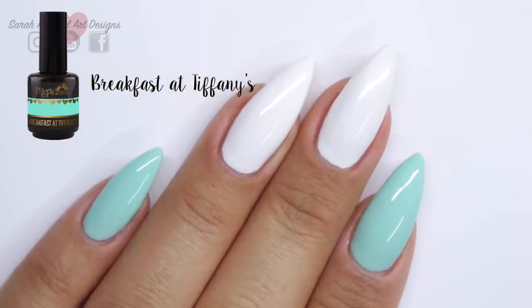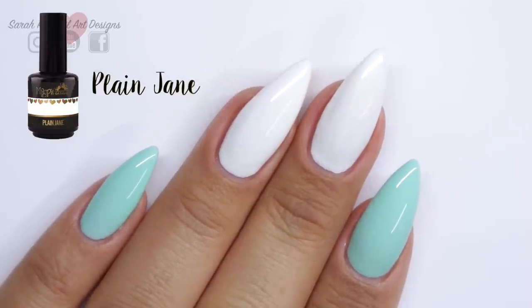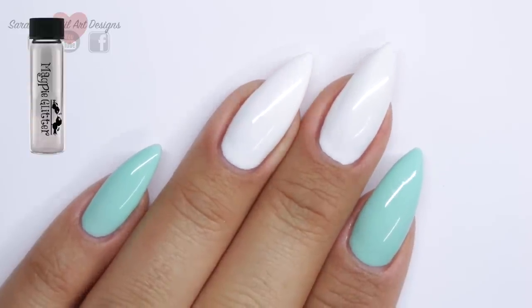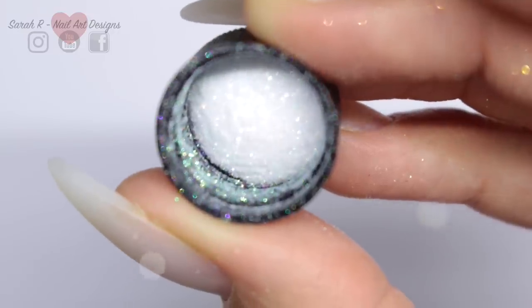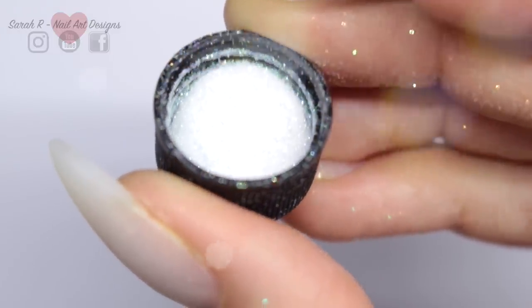I'm using all Magpie Beauty today. The greeny blue is Breakfast at Tiffany's, the white is Plain Jane, and then I'm going to be applying glitter over the greeny blue nails — I'm using Blossom. This is such a versatile fine glitter; it's one of the finest ones that Magpie do and it just gives a lovely iridescence to the nail.